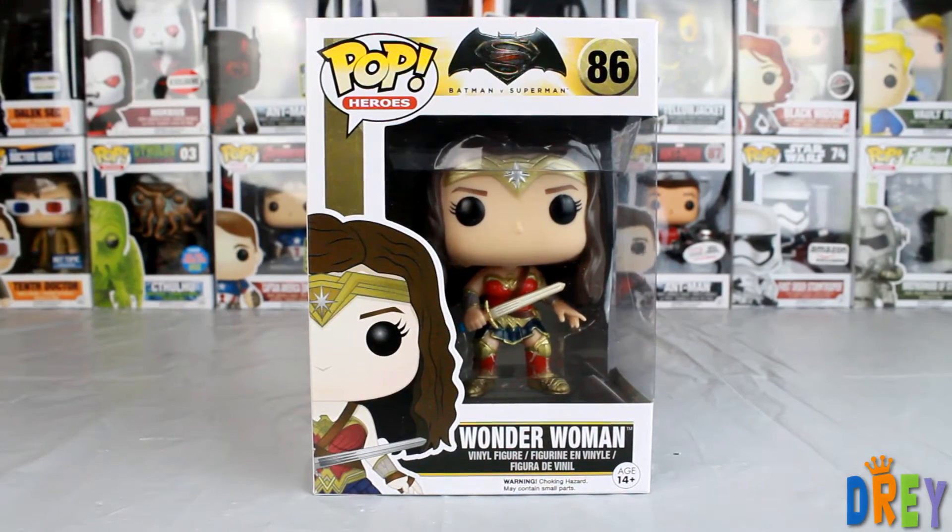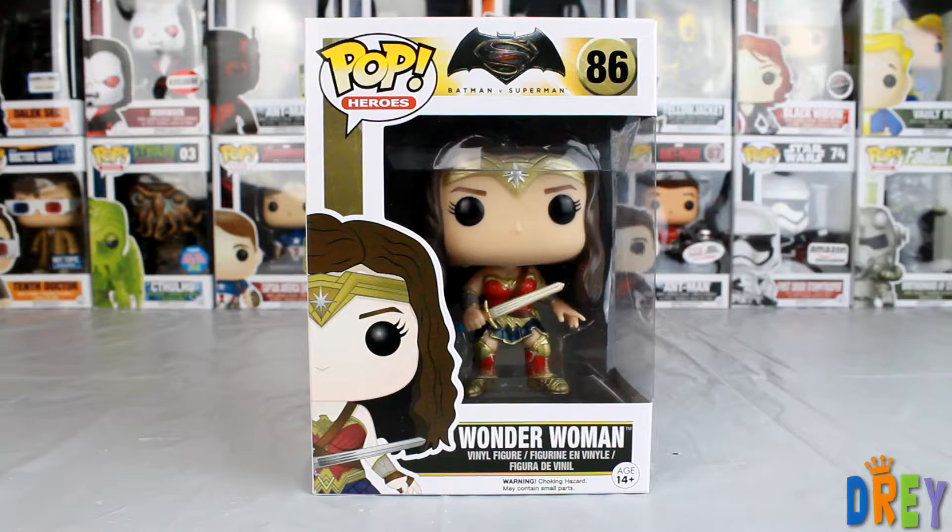How's it going, guys? I have here Wonder Woman from the Batman vs. Superman Pop line.